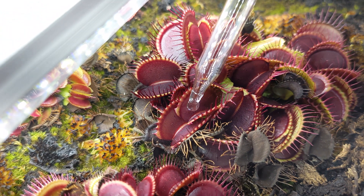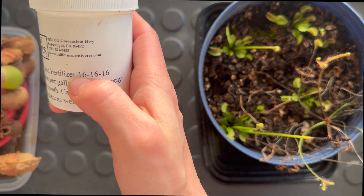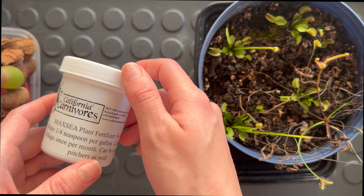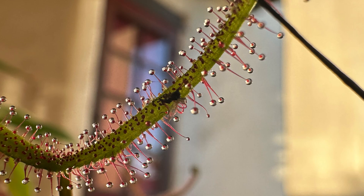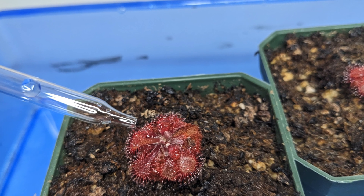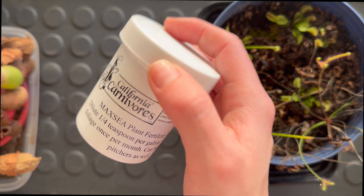Today I'm going to be teaching you how to fertilize carnivorous plants using Maxi plant fertilizers — it's a 16-16-16 kind. If you're able to dilute this powder into distilled water, you're really able to fertilize Venus flytraps, sundews, pitcher plants, sarracenia, and really any carnivorous plant out there. In general, for beginners it's really not recommended to fertilize carnivorous plants, but in reality it is definitely possible — it just has to be done the right way.